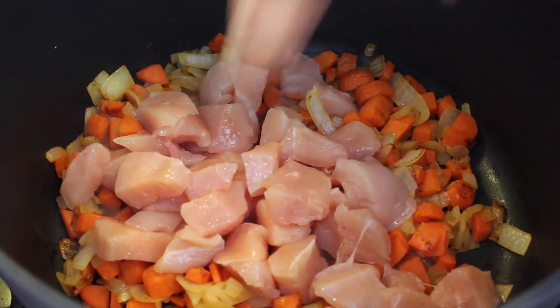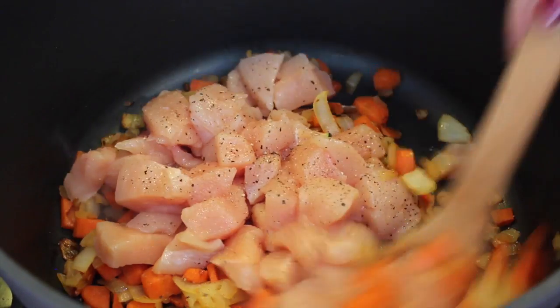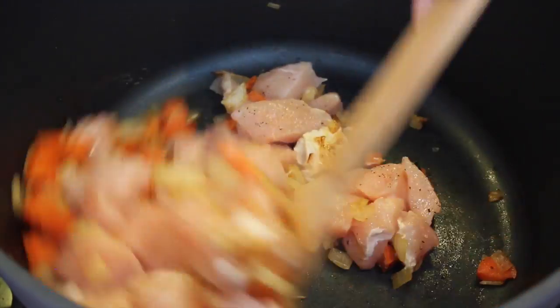Add in the chicken and season with salt and pepper. Stir together and then add the rest of the ingredients.